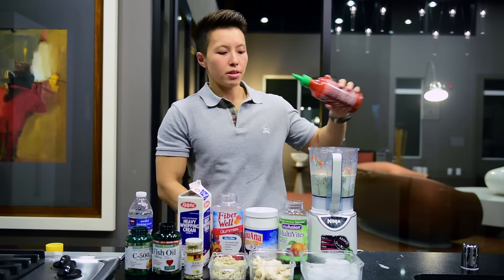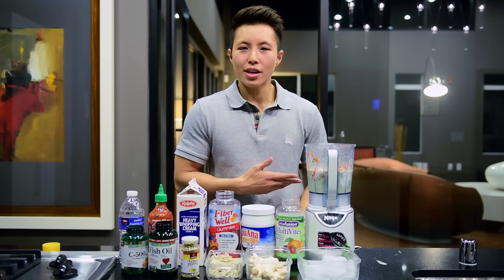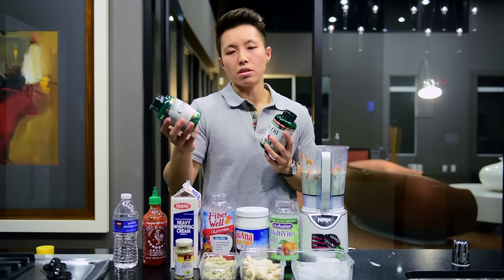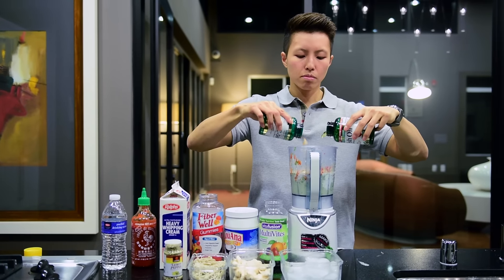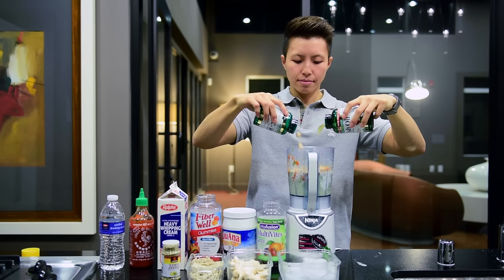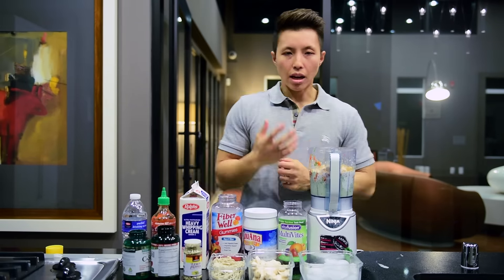You want some more spices in your life? Definitely, by all means. If you don't feel like you have enough vitamins or minerals in your healthy smoothie now, I like to add some fish oil and vitamin C. I'm going to need a generous amount of these. I'll put a little more. That looks about good right there. I'm feeling the health coming. I'm feeling super.